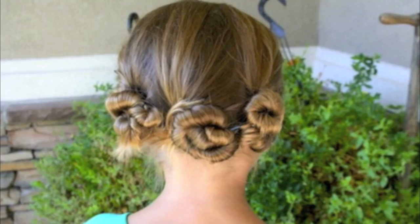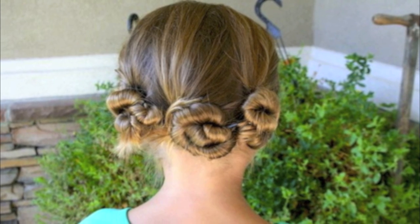Hi, I'm Mindy from Cute Girls Hairstyles. And the hairstyle we're going to do this morning I'm calling Triple Twisted Pen. It's really easy — all you need is your hair and some bobby pins, and it's fun at the same time.